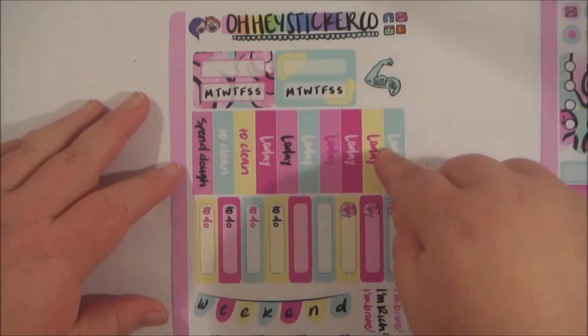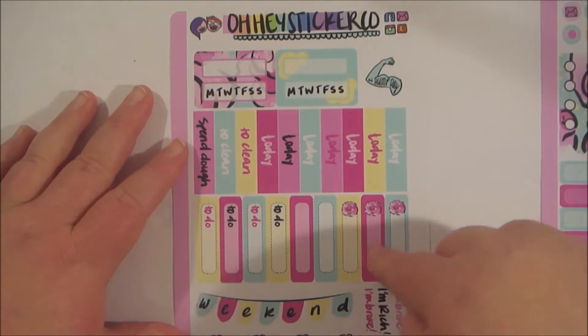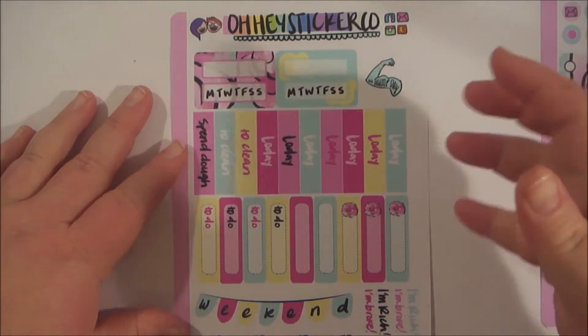And on the second page, we've got some weekly habit trackers, headers, as well as some event boxes, weekend banners, and some more deco.